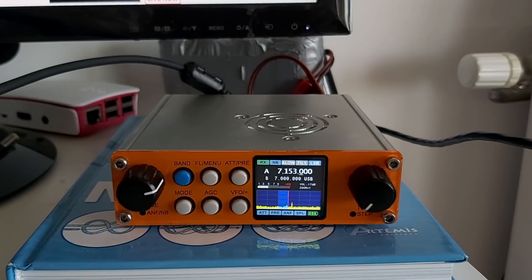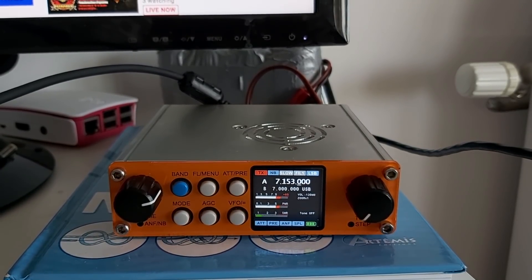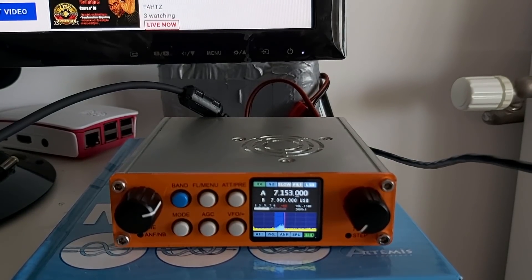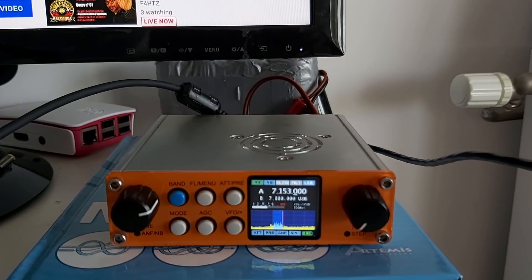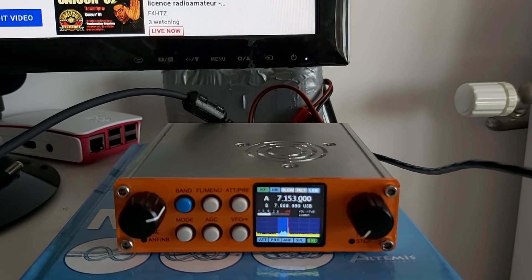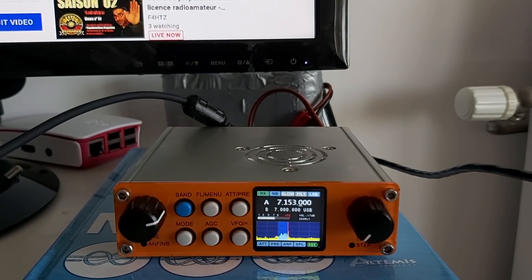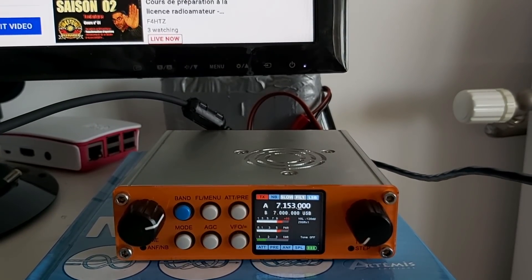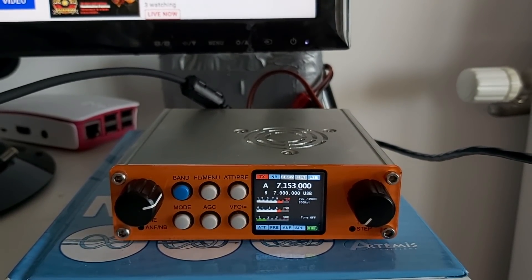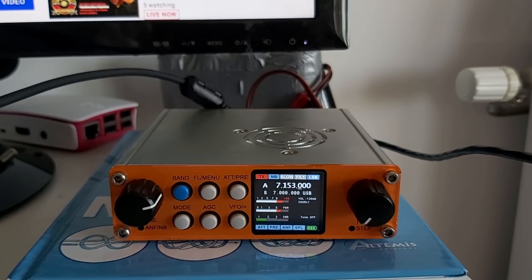Foxtrot 4 Whisky Bravo Yankee. She speaks French — amazing! Thank you very much. You have a very good signal here in the south of France, Antibes — 5-7, 5-7 for the moment, with a lot of QSB. And you are live on YouTube on the channel Radio Prepper.